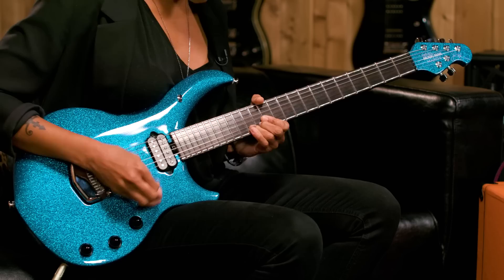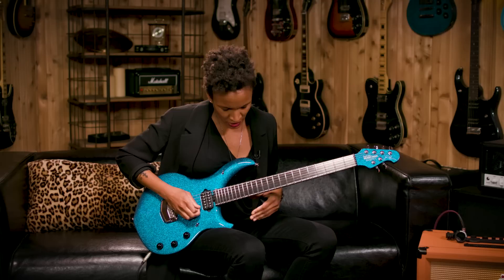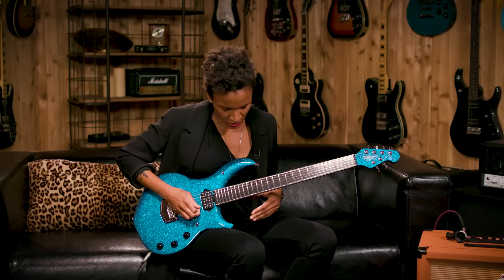Let me try the neck pickup. Oh, that thing screams — I like it. I really like the way the sustain feels. It's kind of like butter in my fingers, which is really nice. It feels really nice.